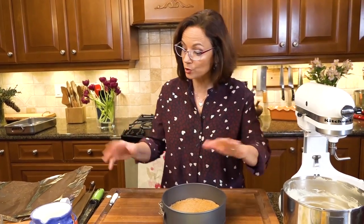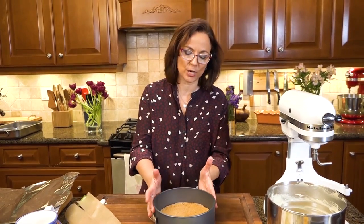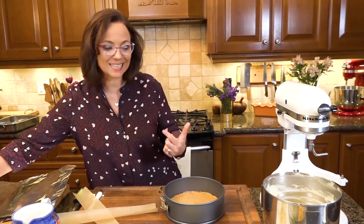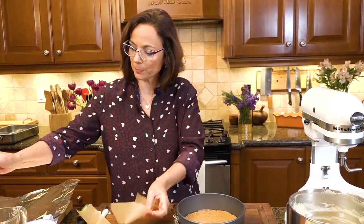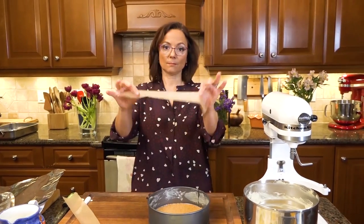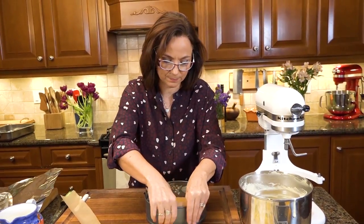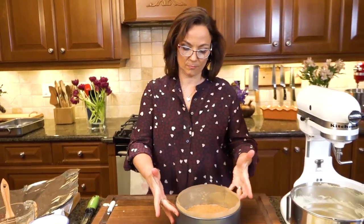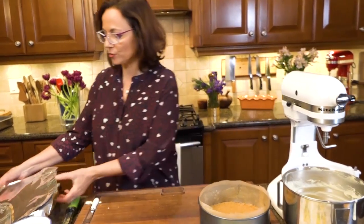The crust has chilled — I'm going with graham cracker here, but the chocolate is easy too, whichever you prefer. Now we're ready to bake, but there are a few precautions to help you out. My pan is nonstick, but I'm taking an extra precaution: brushing a little butter around the edges and then lining it with sheets of parchment paper so it comes out super clean when you remove the springform. I fit the parchment snugly all the way around.